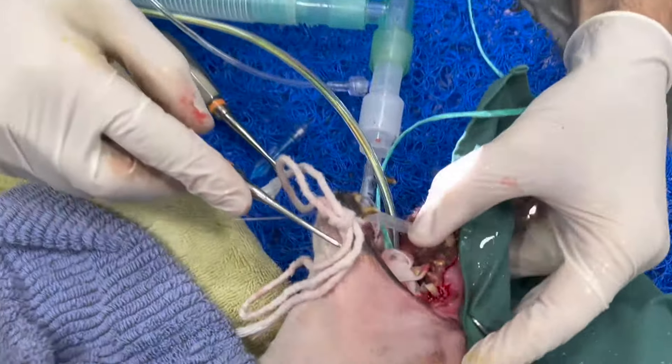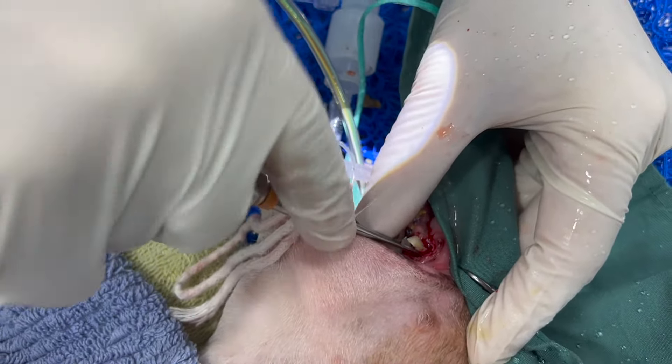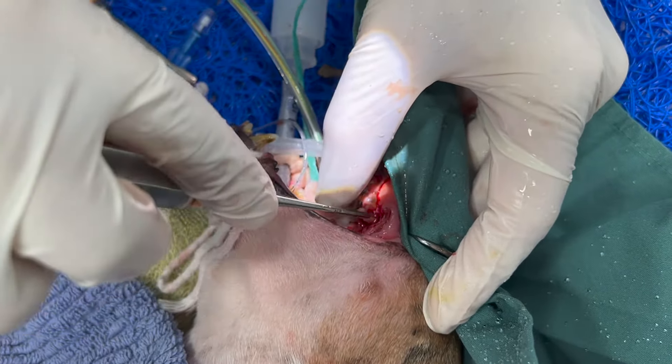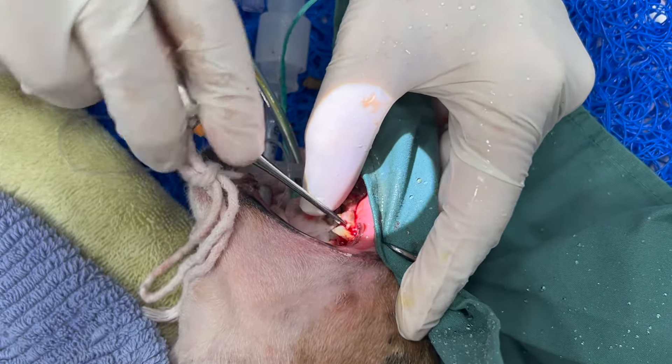We've split the roots again, and now I've got to gently start removing the second roots. Just very gently going around the tooth. It's not too exciting at this stage — I'll let you know when I've loosened it a little bit.